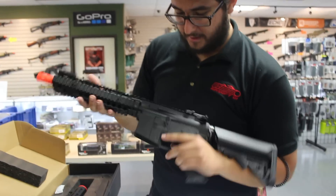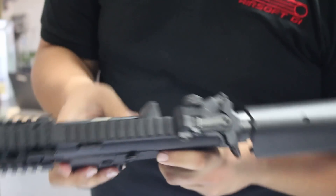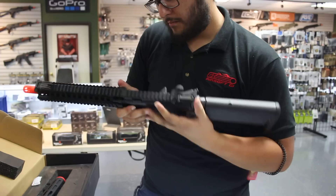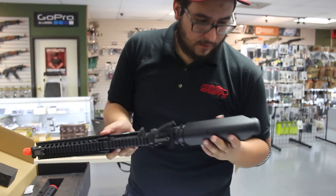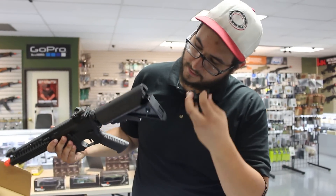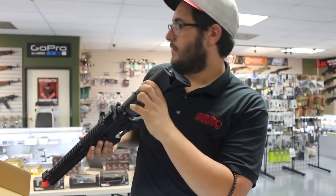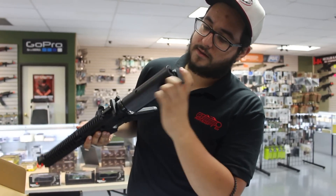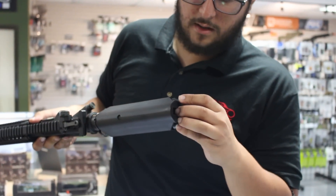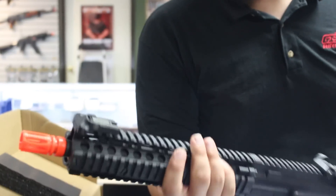This is their Mark 18 model with the night-style selector — it's not ambidextrous. Standard mag release, locking bolt catch, rotary-style hop-up unit, and their standard crane-style stock. There's also this little tube right here with a screw on it, so I guess you have to remove that.